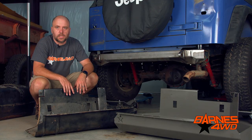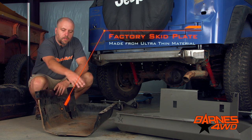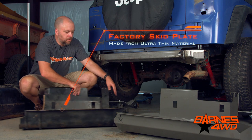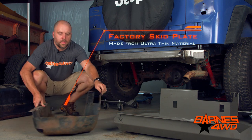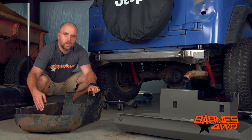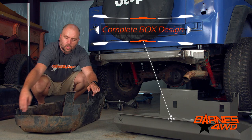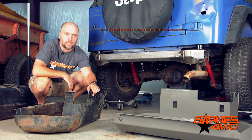Here's the factory TJ skid plate. You can see it's made out of really thin material — it's actually not boxed all the way around, and for some reason they put a little extra material right here. What we've done with our new one is we've completely boxed it all the way around, and then we've tightened this corner up just to make it as tight as possible.